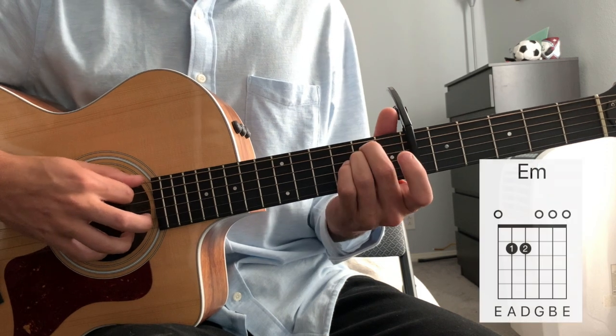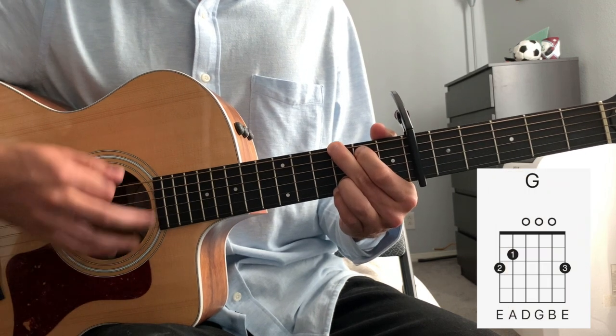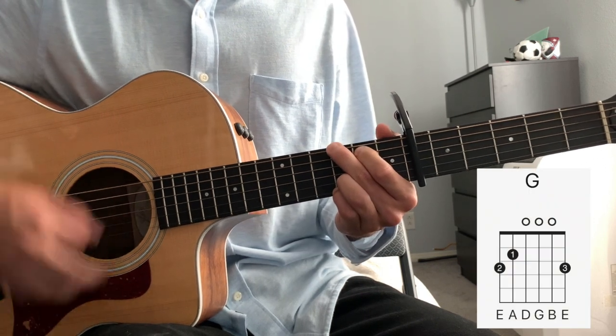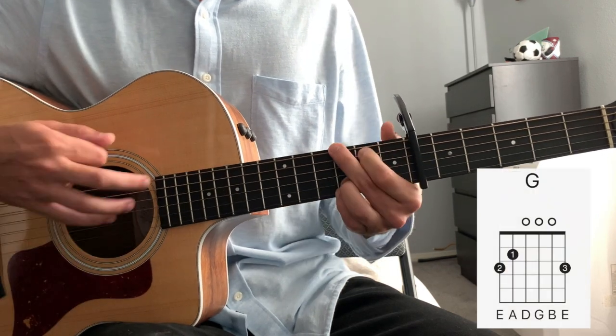Okay, so let's go through this nice and slow. Now notice that the G gets two bars. E minor gets one bar, D gets one bar, G gets two.